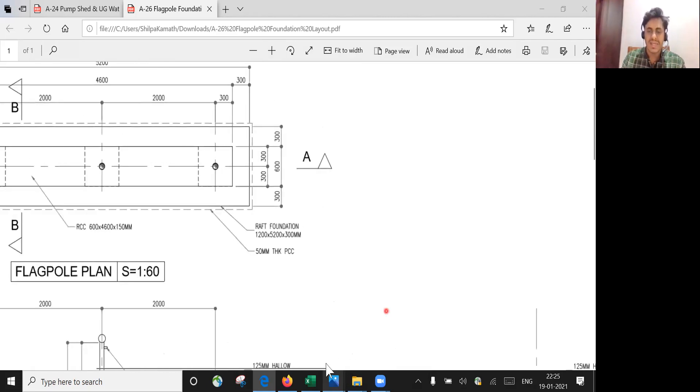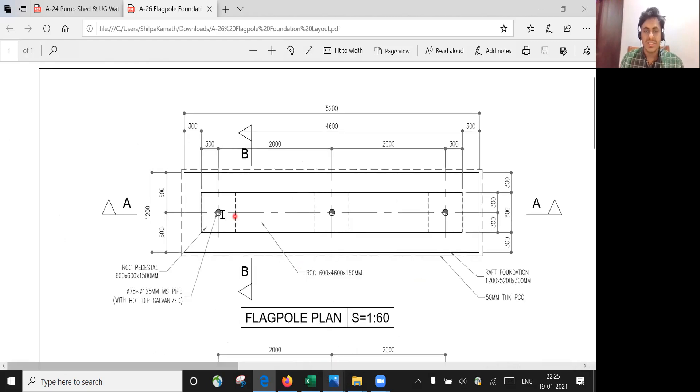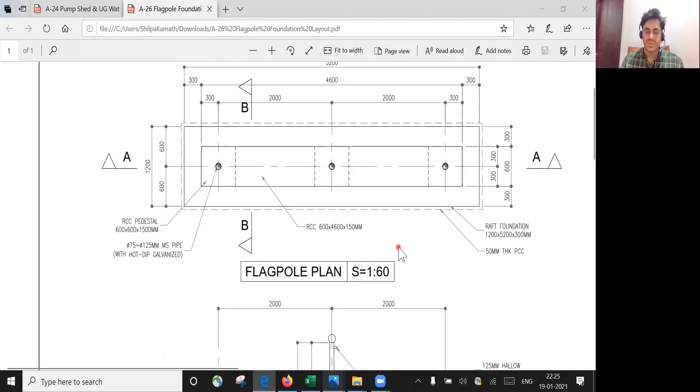Now coming to the plan of the foundation — this is a plan view. You can see one, two, and three — these are the three flagpoles, which are circular in shape. Then you have pedestals here in RCC, and the size of the raft foundation is given as 1200 by 5200 by 300 mm.